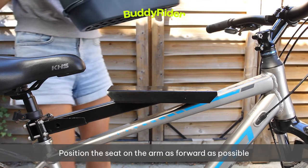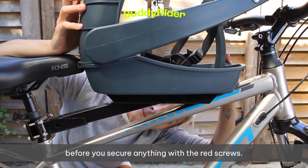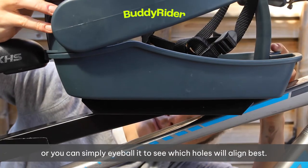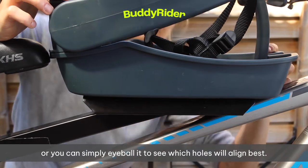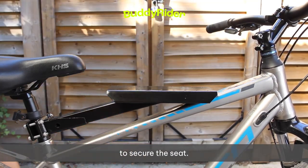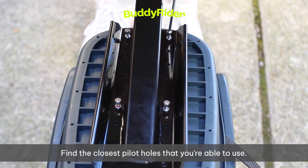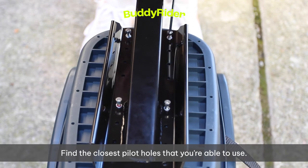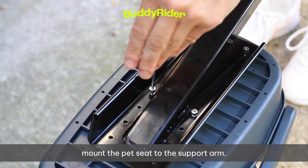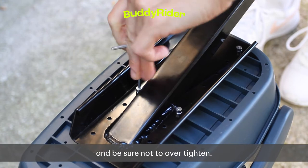Position the seat on the arm as far forward as possible without interfering with your handlebars or steering post before you secure anything with the red screws. Mark this position with a pencil if you like, or you can simply eyeball it to see which holes will align best — this will give you a good reference when it comes time to secure the seat. Find the closest pilot holes that you're able to use, and using the four red screws and washers provided, mount the pet seat to the support arm. Make sure all four screws are in position before tightening, and be sure not to over-tighten.